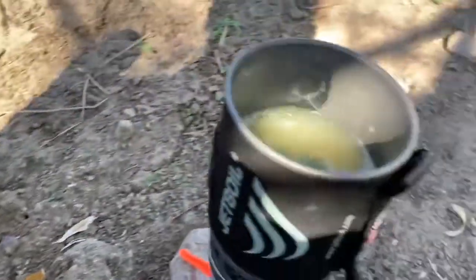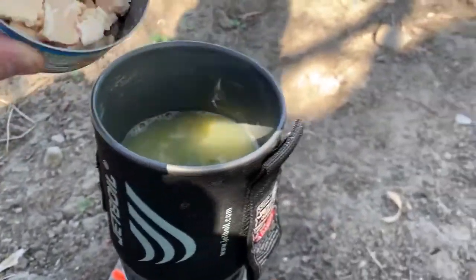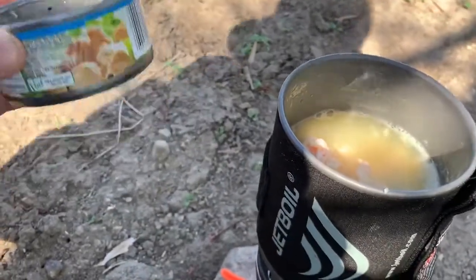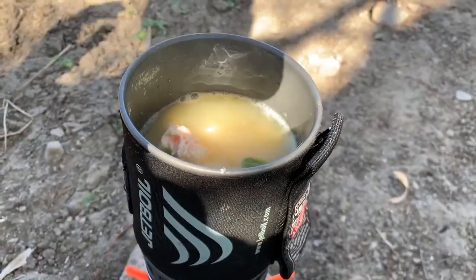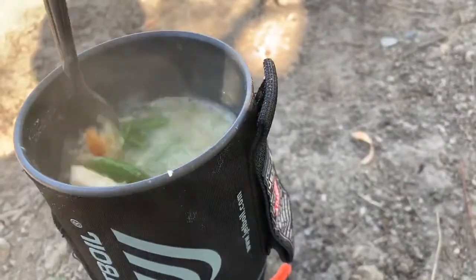About five minutes later the rice is almost done, so I've added the vegetables and now I'm going to add the canned chicken. It seems gross but in the end you can't even tell it's from a can. I've drained off the excess water from the can because I don't really want to be adding that to this — it's all personal preference. I'm going to let this simmer for about another five minutes.